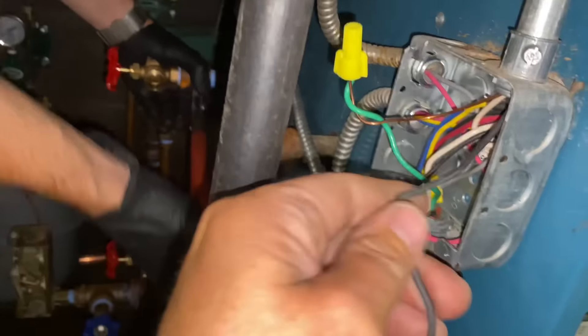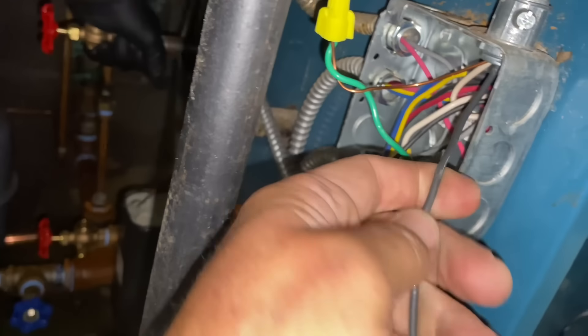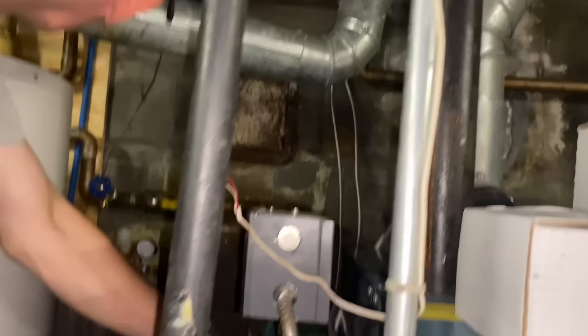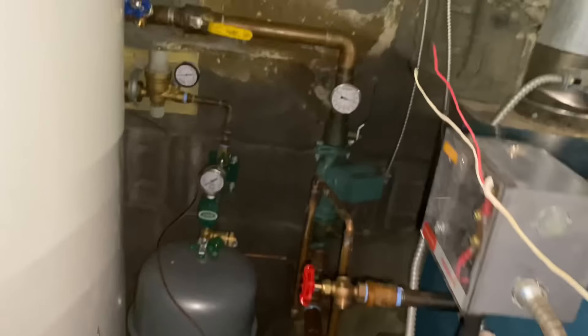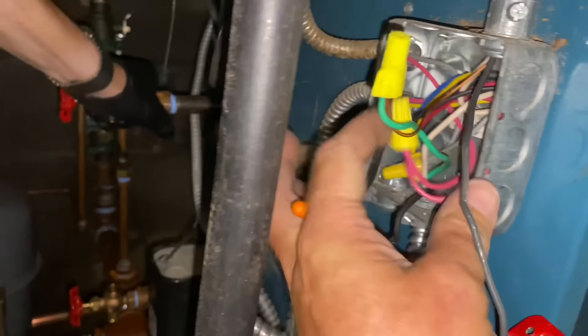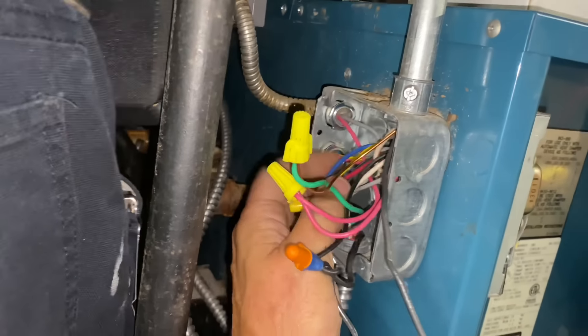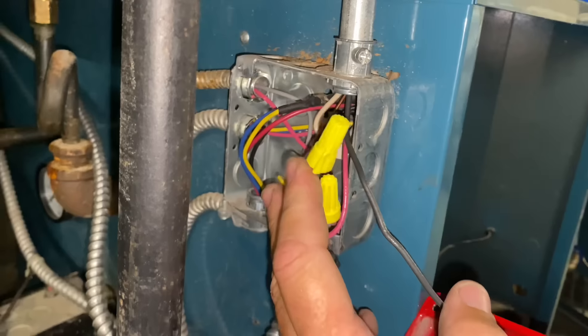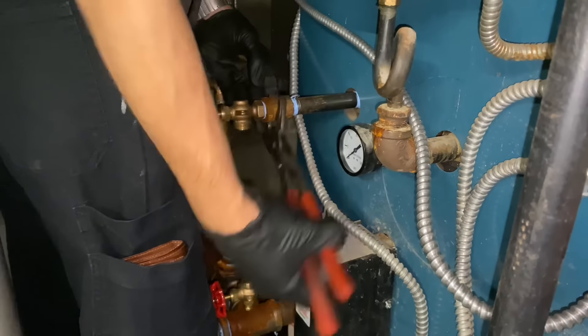We have a lot going on in here. Here is probably the line coming in and then it goes to the transformer and fans. This one goes that way — is that how they did that? Where does this one go? Over there. And this is low voltage going to the damper control. Very interesting.